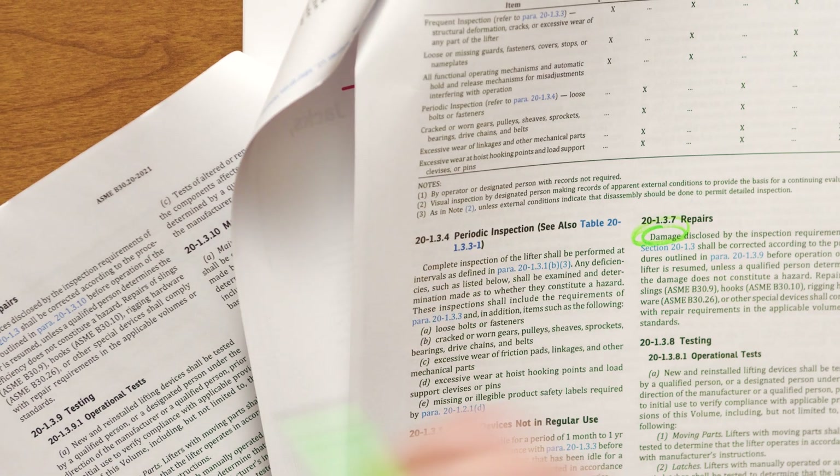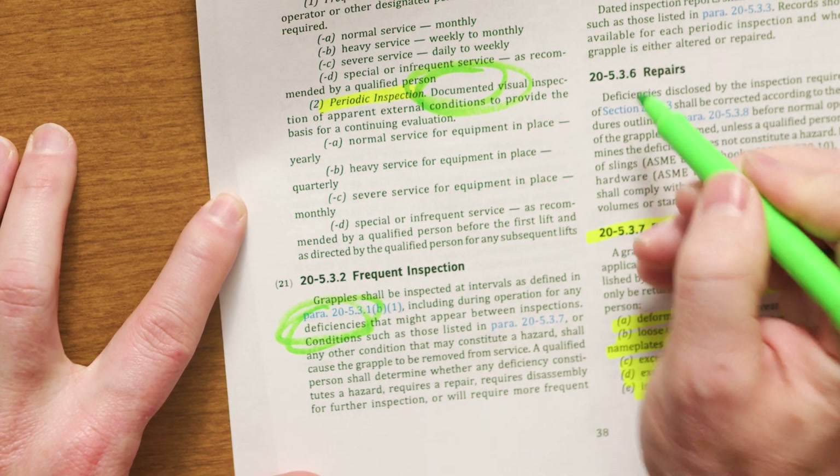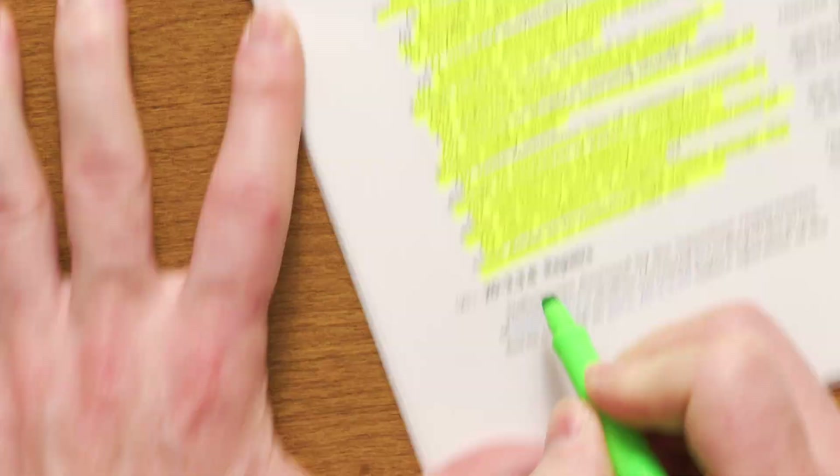One other thing noticed throughout the standard is that the word 'damage' in the 2018 edition has been replaced with the word 'deficiencies.' Why was this change made? That's again about interpretation. Some people would say 'all damaged — I don't see any damage.' But if you do an inspection on a weld and find cracks, you may not see visible damage, but that's a deficiency. So it's just an interpretation change to make it clear for everybody and to cover everything — covering all the bases, making sure no one uses a loophole to get around the standard.